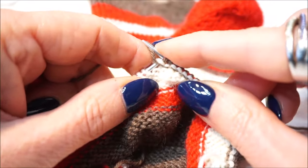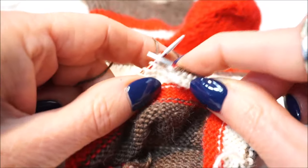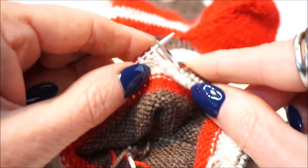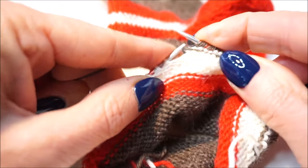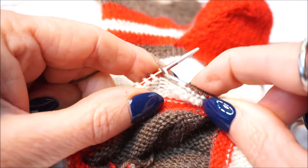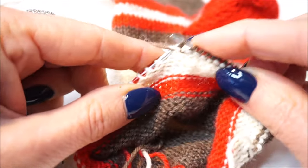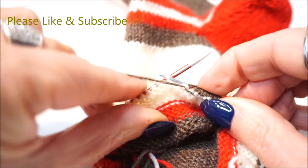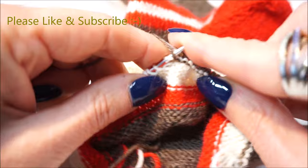Put it in, thread around and let go. Put it in, thread around and let go. Put it in, thread around and let go. And let go, put it in, thread around and let go.